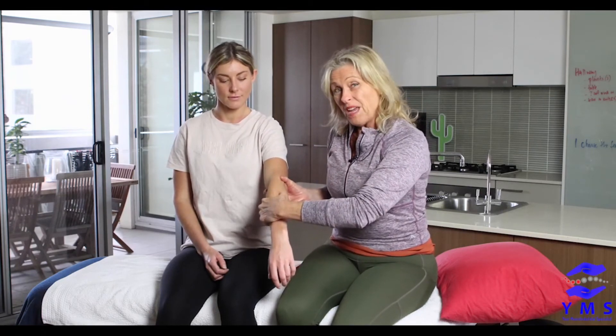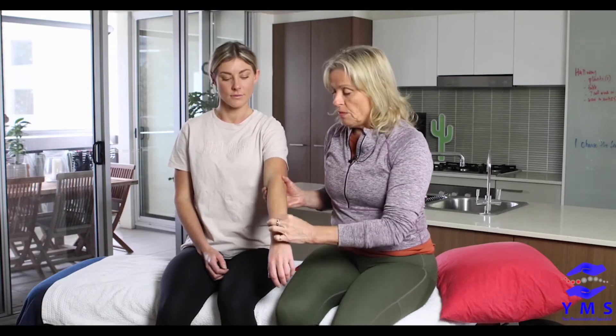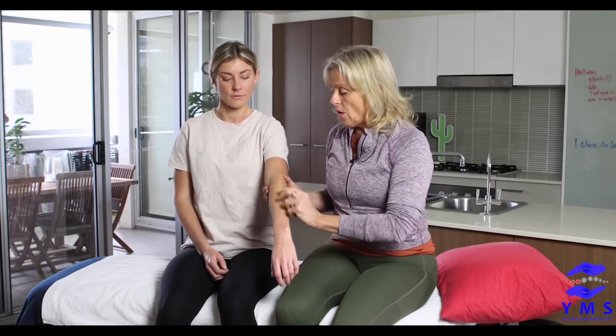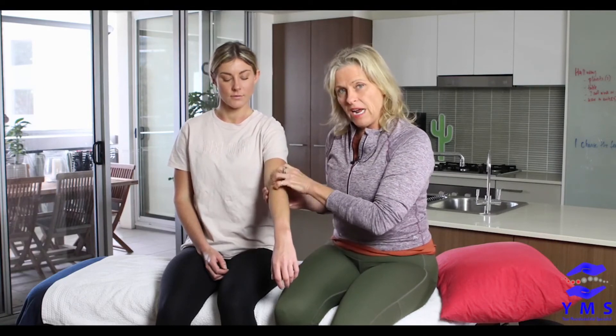That taut band is part of a tube that contains a nerve and a blood vessel. Those tubes don't stretch — you can't do anything useful with them. You can actually feel a greasiness when you run over the nerve, which means you're irritating it, creating more pain and more inflammation in the area. That's not what we want in any treatment, so avoid that.